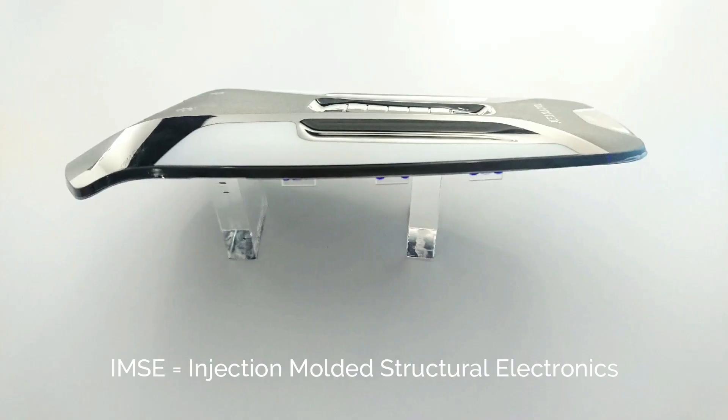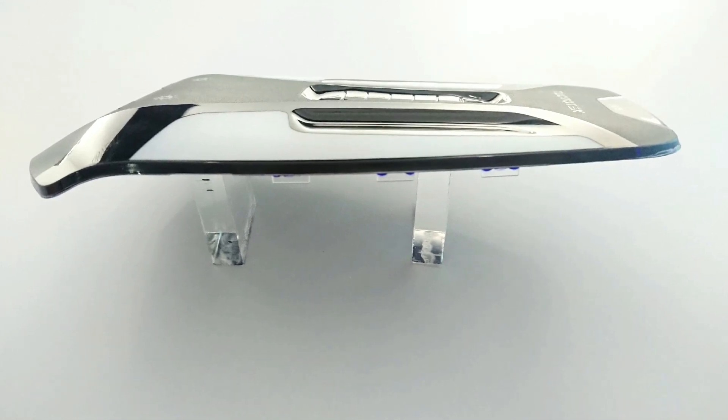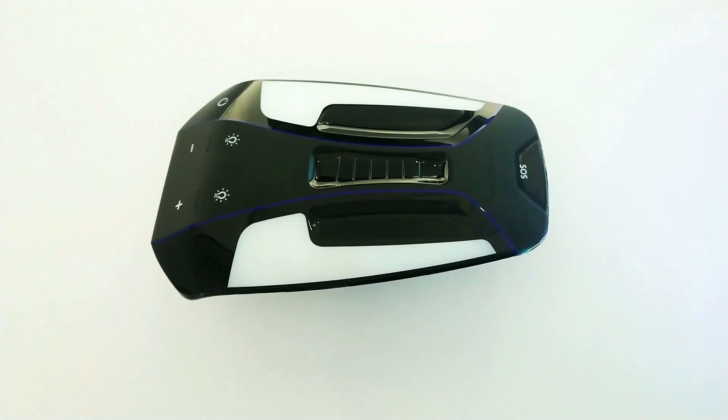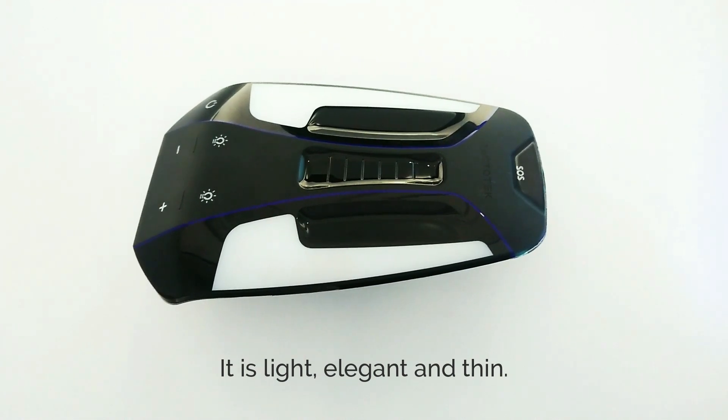IMSE technology integrates printed circuitry and discrete electronic components inside plastics, creating a single molded assembly with revolutionary design freedom. It is light, elegant, and thin.